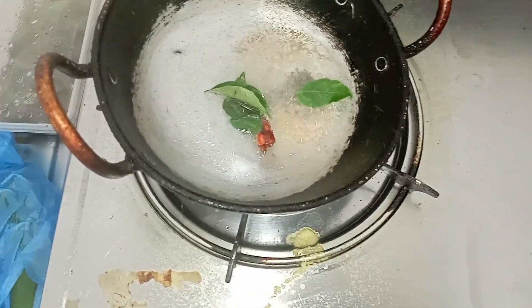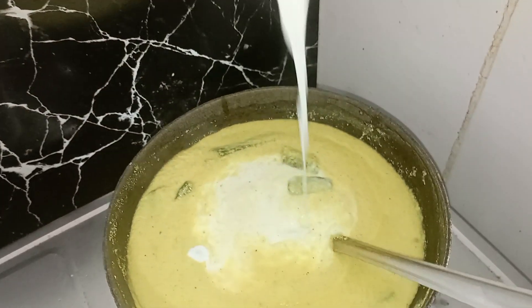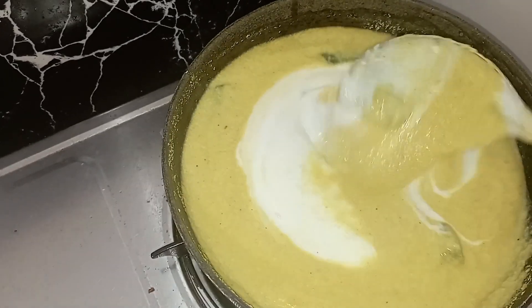Now let's turn the stove off. Now let's cook the masala. How does the masala consistency look? It looks so good.